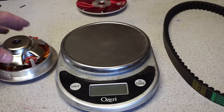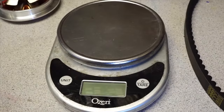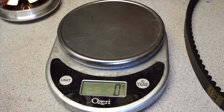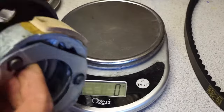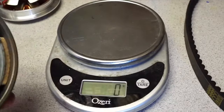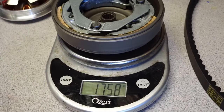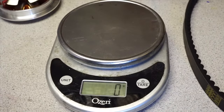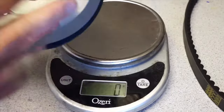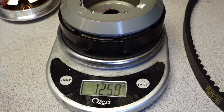I went back to the 14 gram sliders and put a new NCY variator on. What I want to show you is the difference in weight between the stock clutch and the Ravino. Stock clutch bell: 1758 grams. Ravino clutch: 1260 grams. So there's about a 500 gram difference in weight — the Ravino is significantly lighter.